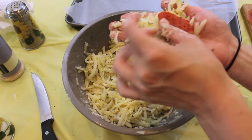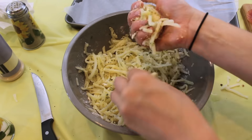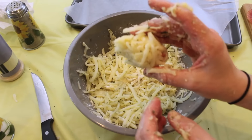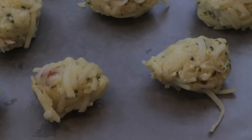Then you just want to take a handful of the hash browns, press it down onto your hands so that you have a flat surface, add in some of the pepperoni and the mozzarella, and then close it up until you have a tater tot — which was a lot harder than I thought it was going to be. Mine ended up coming out looking like little mini footballs, but it still works.